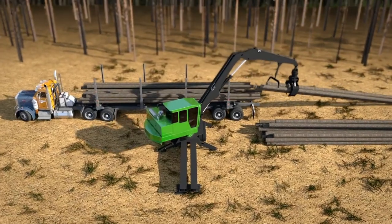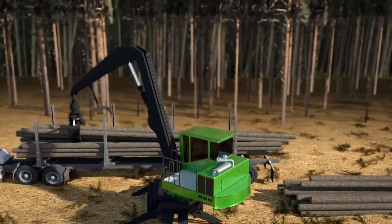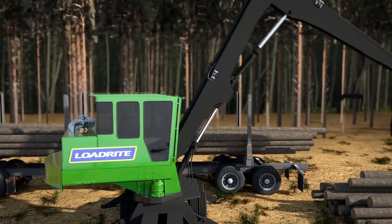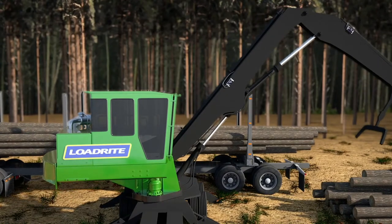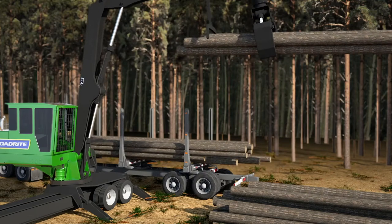In the competitive logging industry, you need confidence your operation is as efficient and smooth as your loading style. Introducing LoadRite Scales, the most reliable way to optimize your load. LoadRite calculates weight in real time by constantly monitoring your machine.